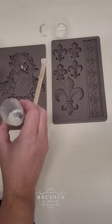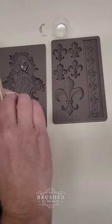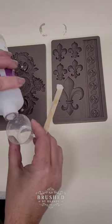I'm going to make some over-the-top hardware embellishments using the new mold from Redesign with Prima called Salon Parisian Charm and Amazing Casting Resin.